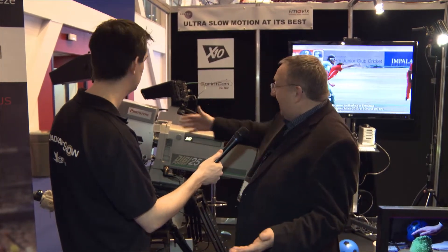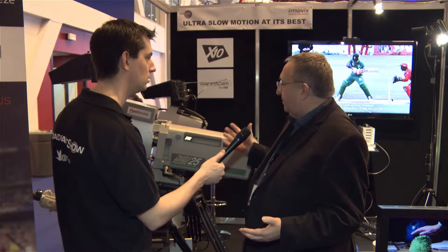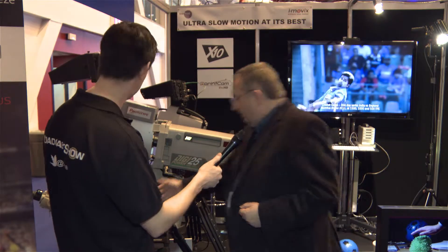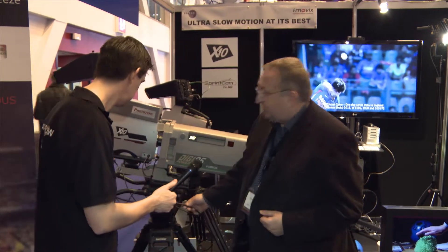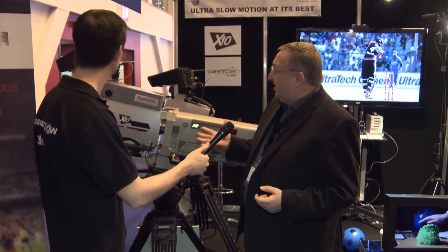That's the camera. It can take any broadcast lens. Generally, Sky would use it, or one of our customers, with a large lens. Everything runs off an SMPTE fiber, including all the communications and the signals. You've got viewfinder return.